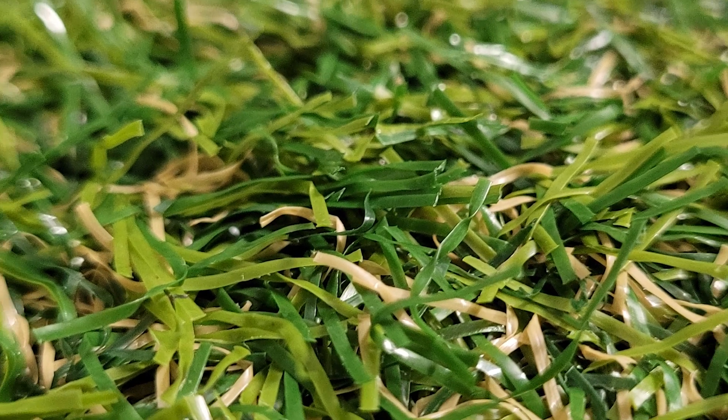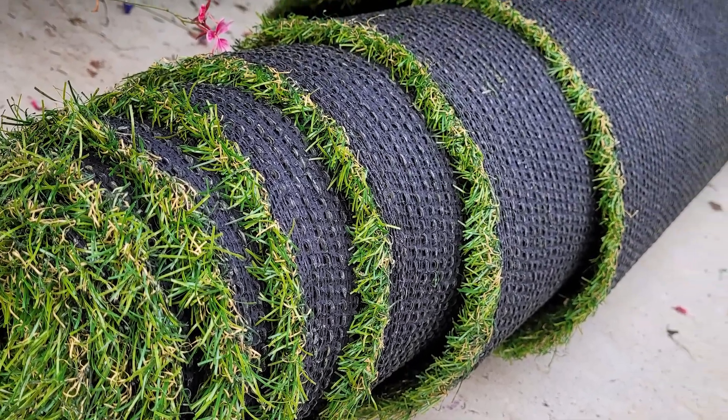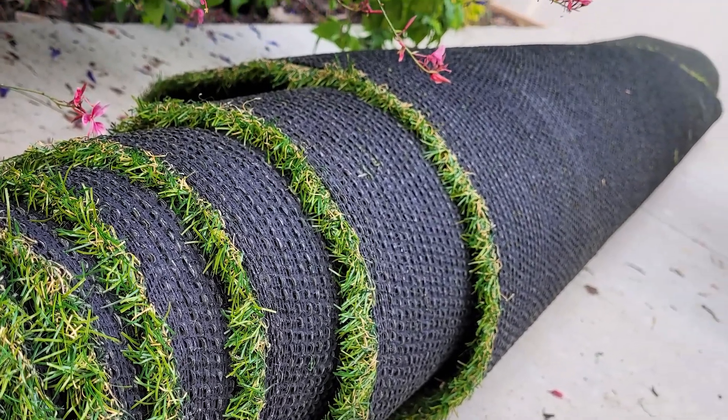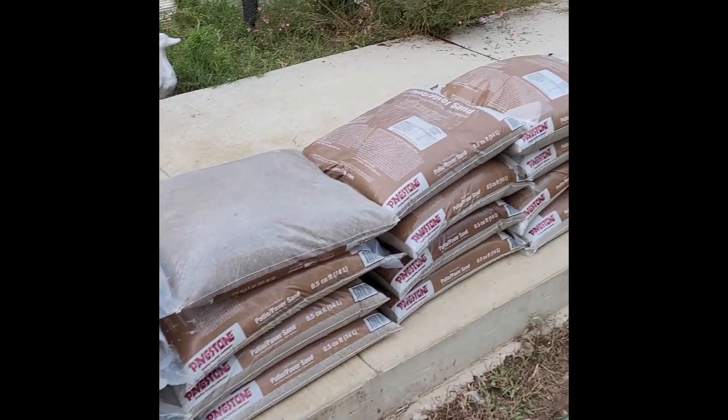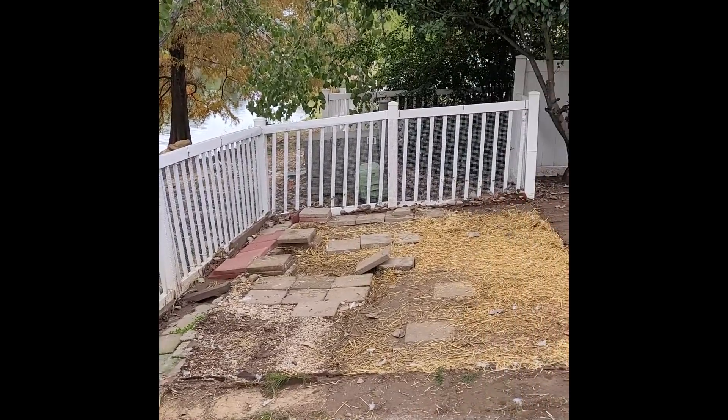So we got artificial turf. We made sure to get a high-quality pet-grade turf that also has holes in the backing for drainage. Here are some of our other building materials, and this is how everything looked after we removed our coop.